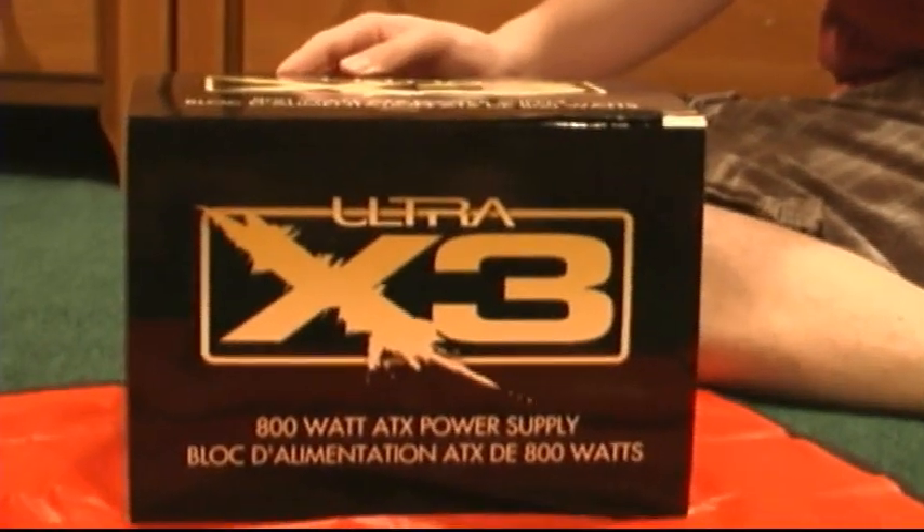Hello, my name is Jarry Blum, and today I'll be doing a video review for UltimateComputers.net. I'm taking a look at the Ultra X3 800W ATX power supply.